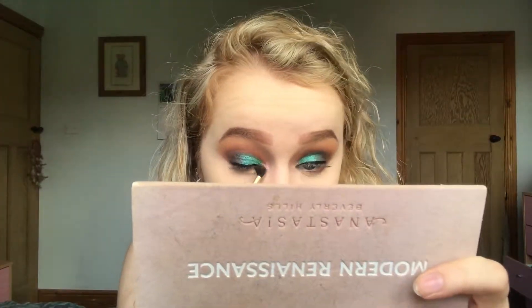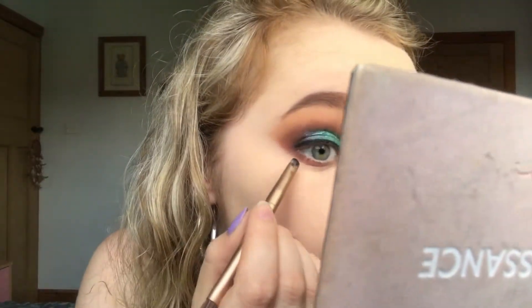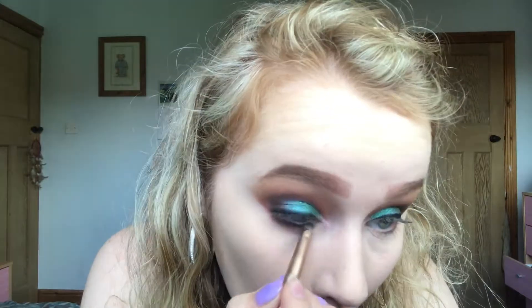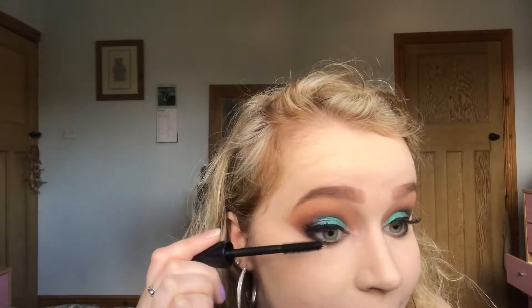I'm now going to finish my eyes. I'm going in with this orange colour and smoking that out along my lower lash line. Then taking the same brush I used for black eyeshadow, I'm going in with this brown colour again and running that closely along my lower lash line. I've popped on some false lashes off camera and now I'm applying mascara to blend my false lashes with my real ones, and also putting mascara on my lower lashes.